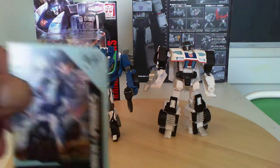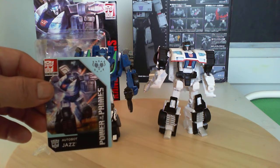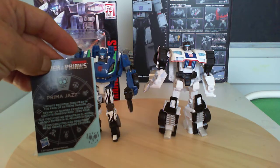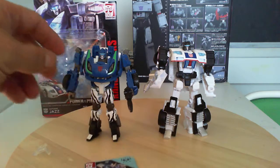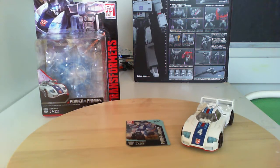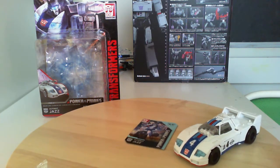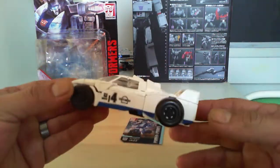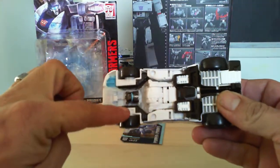Let me show you this card — and that's his card. Let's go ahead and transform him and see what he looks like. And here he is in his car mode.